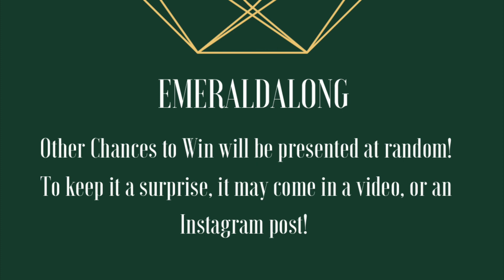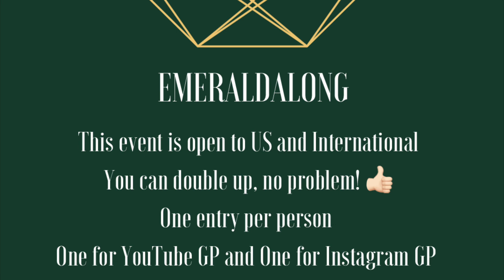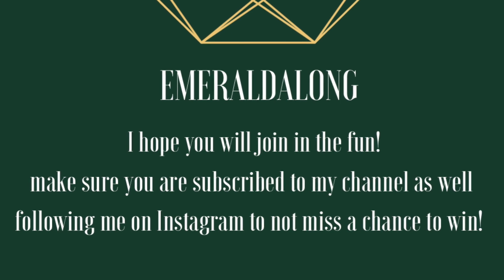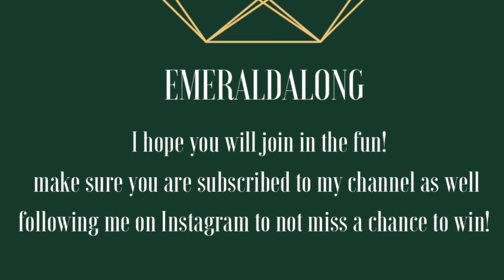The winners will be announced at the beginning of April. There might be other giveaways along the way, so just follow my channel and Instagram. This event is open to everyone — US and international — you can double up with other events, and it's one entry per person. I hope you join in and have fun with us. Have a great day, bye!